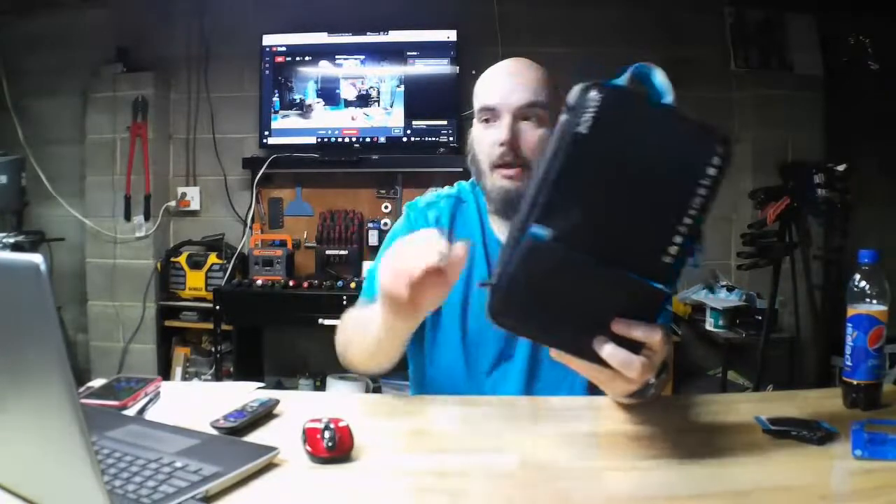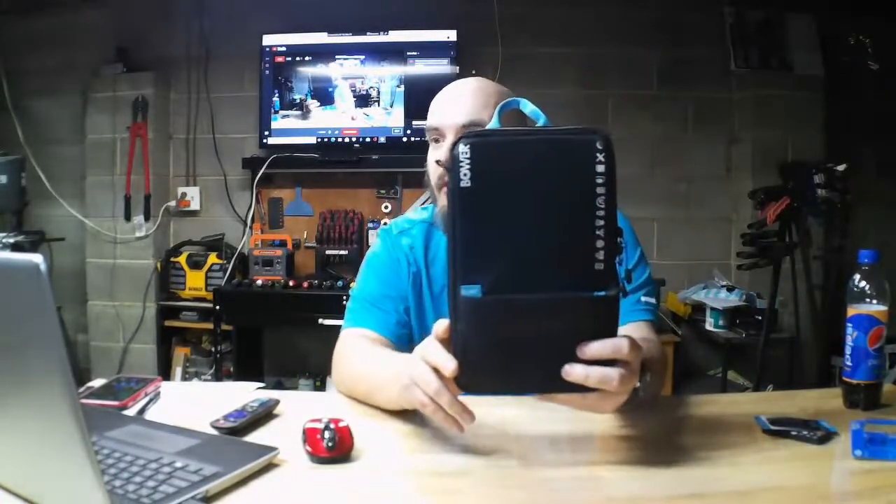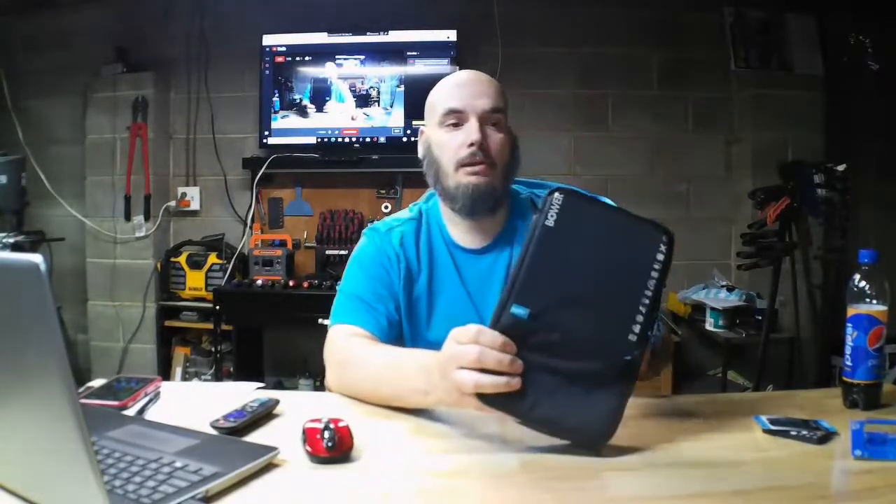You could use this thing for anything you want — your phone accessories, camera accessories, webcam, tripods, whatever you want to put in it. I'm going to be putting my small tripods in this thing, and I've got some in here already.